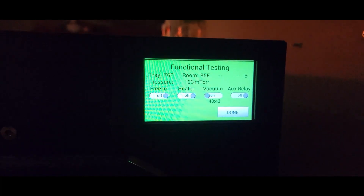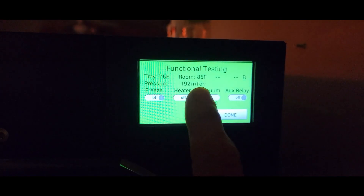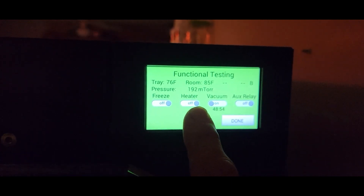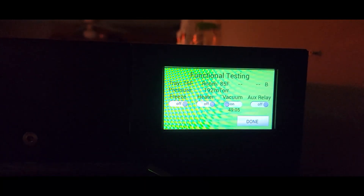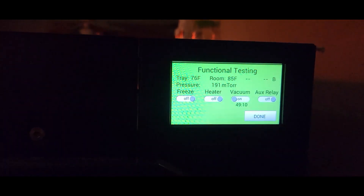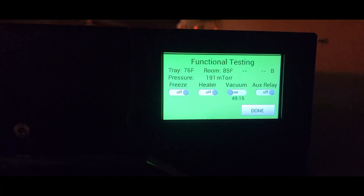After the epoxy fix on those wires it's been running about 12 hours and we're down to 192 millitorr, still dropping — a few minutes ago it was at 199. I'm going to let it run till tomorrow morning to make sure the epoxy is completely cured, then while it's under vacuum we'll spray it and see if the pressure goes up. We're now showing 191, so we'll find out in the morning.